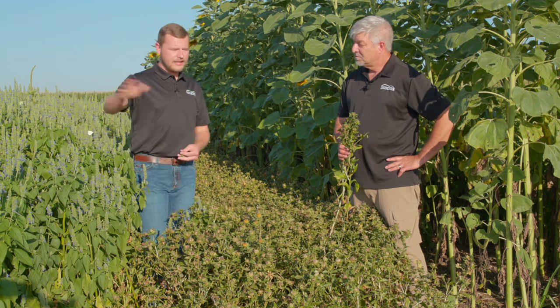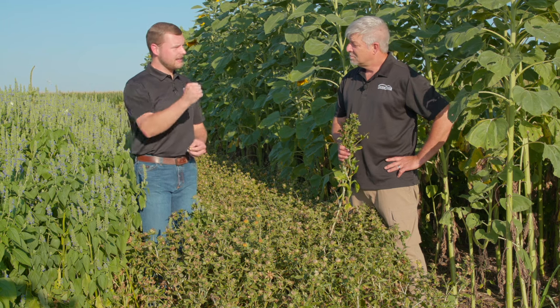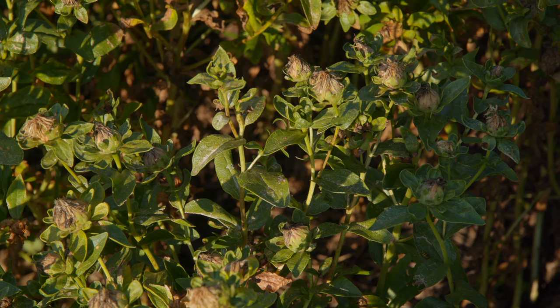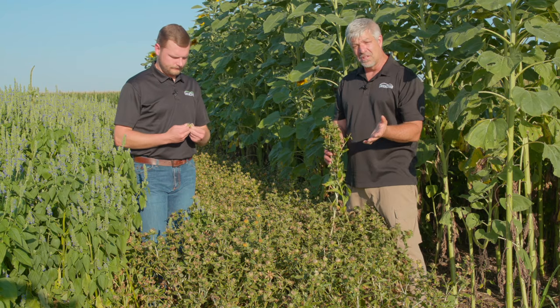So when you turn the animals out there in the fall and wintertime, they can come through and pick these seed heads off and get a nice high-energy, high-protein feed source, yeah, late into the season. Safflower is in the same family as sunflowers, but safflower is a little more cold tolerant, maybe a little less heat tolerant, but really it's held up pretty well through the summer.